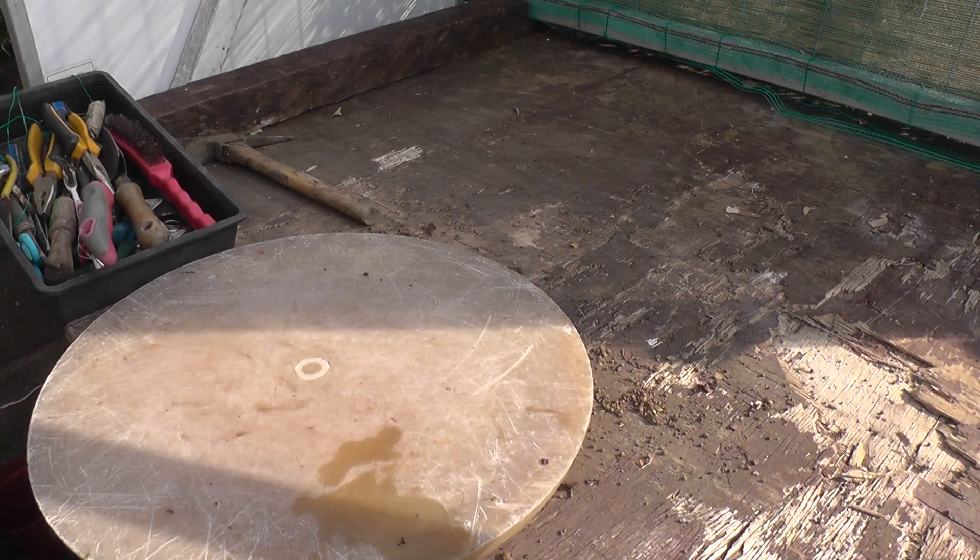Today we're going to have a little rundown on the types of tools I use for doing bonsai. I've had a couple of requests from people asking whether they need specialized tools or not, or whether they can just use ordinary garden secateurs.